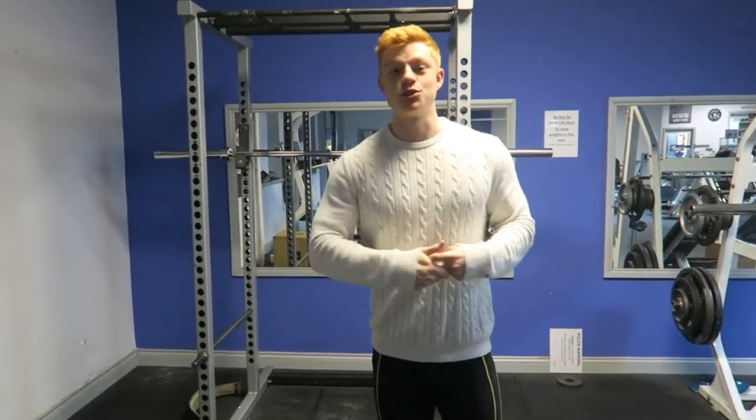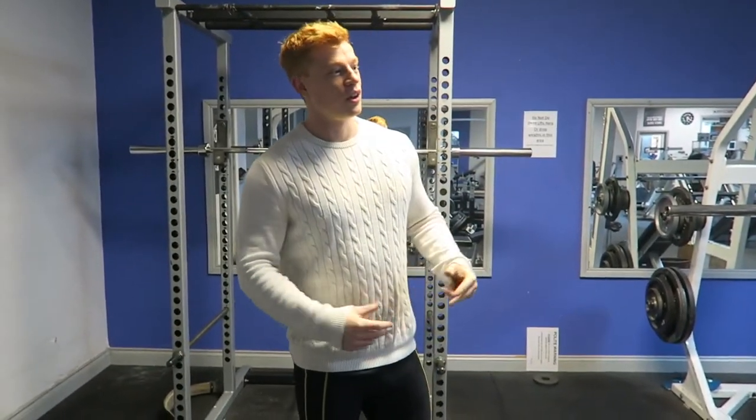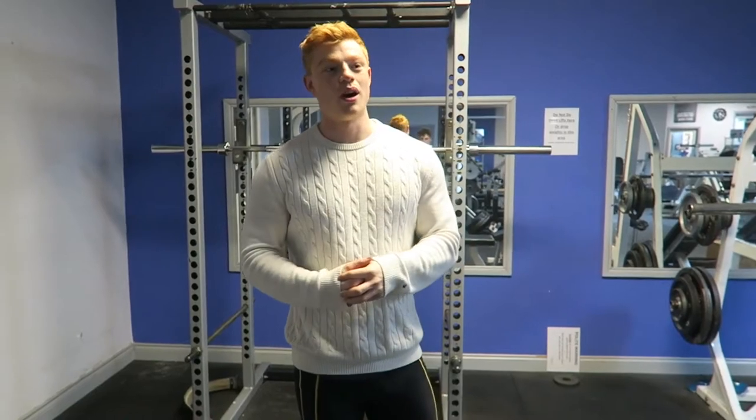What's good everybody, we're back with the next installment of How To. We're going to do How To Squat because today is my squat day. We're going to hit you with the basics of a squat and how to do it.